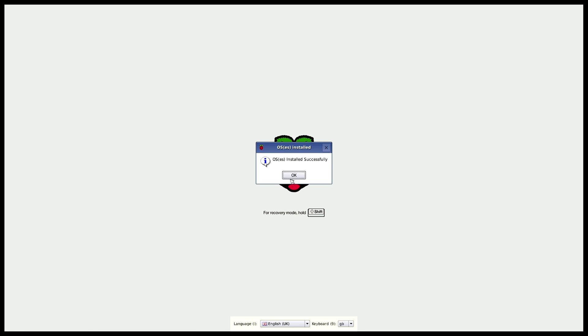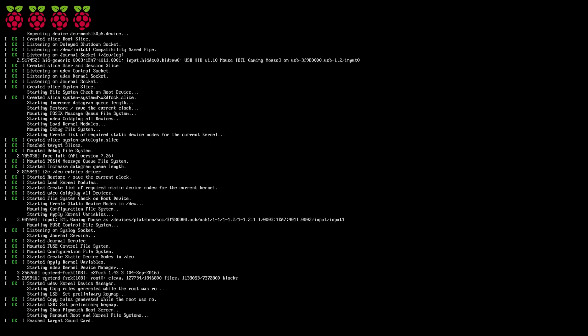It's finished installing, so click OK and it should take us to the desktop.